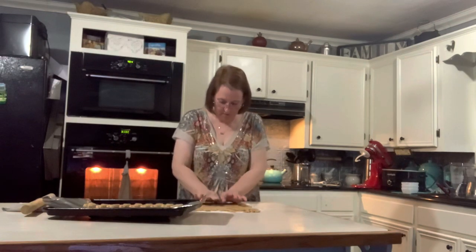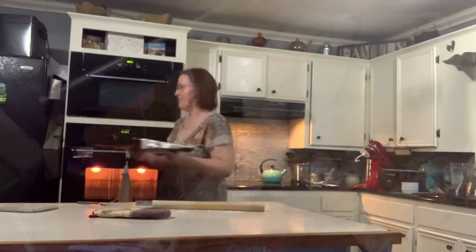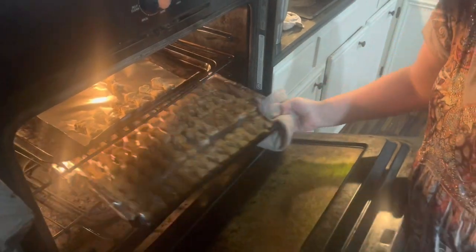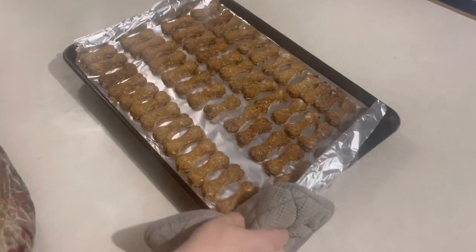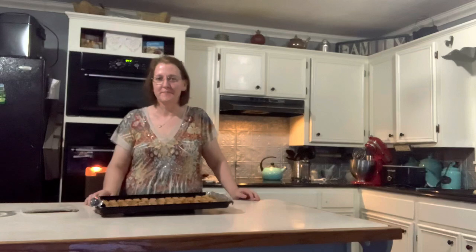The most time consuming part of this whole recipe is the cut out. Our dog treats are cut out. They're going to go in the oven at 350 for 30 to 35 minutes until they're hard and dry. The timer for our dog treats just went off, so we're going to get those out of the oven. They look great. They look yummy. We're going to let them cool for a little bit and then we'll show you the dogs enjoying them.